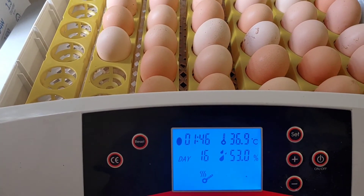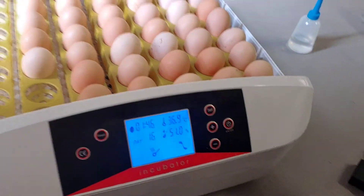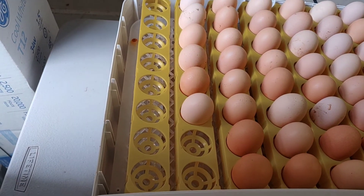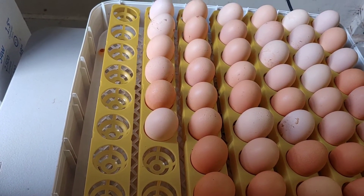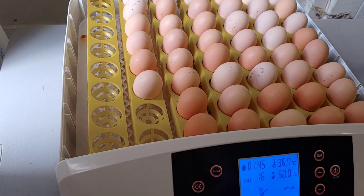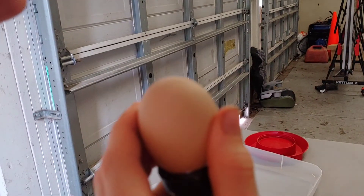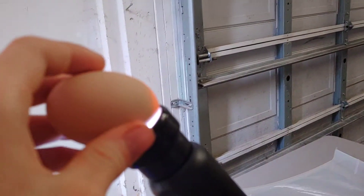Since we're on day 16 we should be able to candle one of these and show you the baby inside the egg. Candling is something you want to do on the front end to check development. You can see we've got some empty slots — those were eggs that either were not fertile and did not develop, or had very early fetal death. We may do a video later on how to candle and determine if eggs are fertile, but the majority of them are still there.